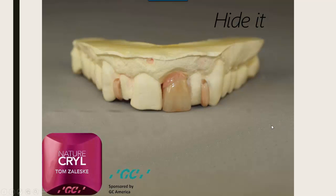Earlier last year I started showing how to mask ball clasps, especially those more forwardly positioned in the aesthetic zone, and how to match those up with the actual tooth being replaced. We'll touch on that as well.